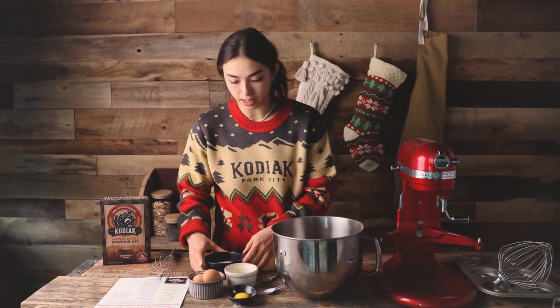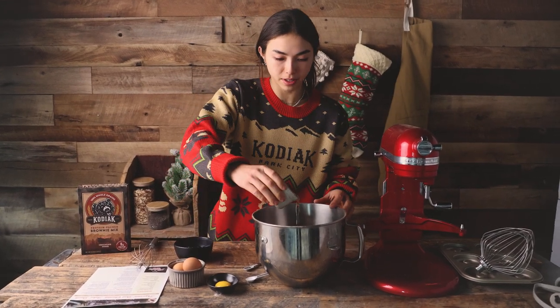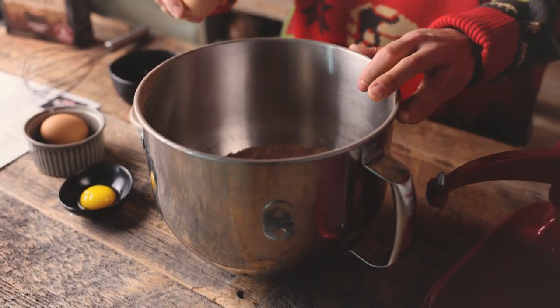Now it's time for the wet ingredients, so we're going to start with the milk. I'm really glad these are pre-measured for me because that's the hardest part. Two eggs and an egg yolk.